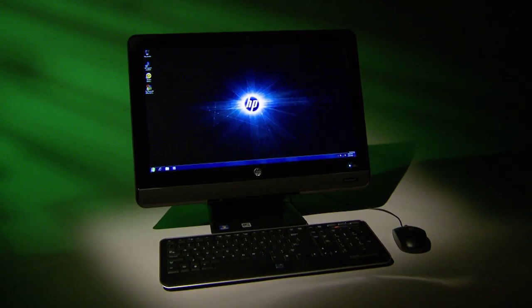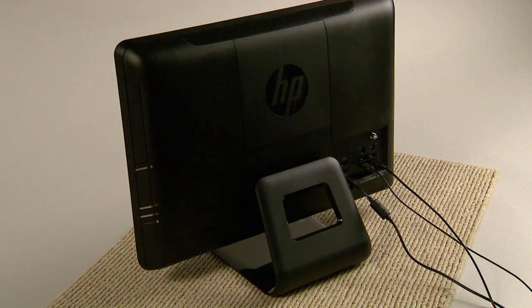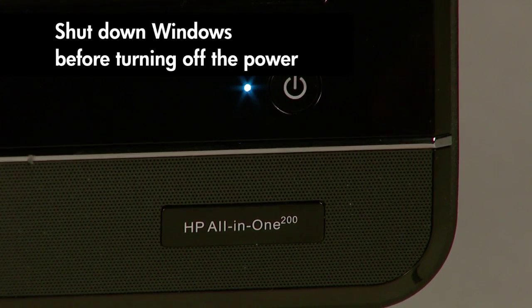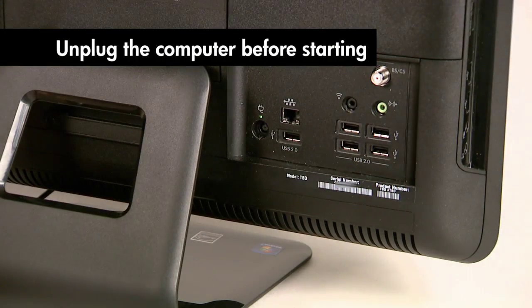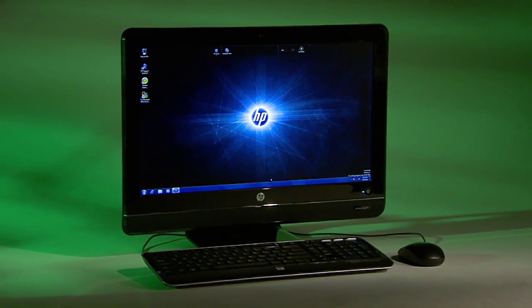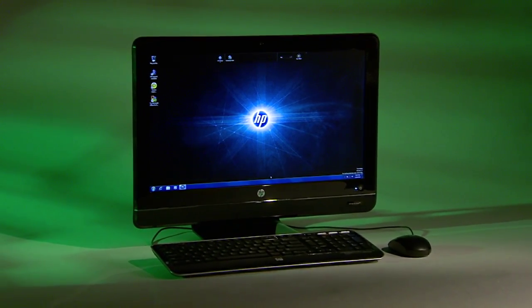A few words of caution before we start. Never open the cover when the computer is on or plugged in — make certain it's turned off and unplugged. Static electricity can damage the computer's electronic components.